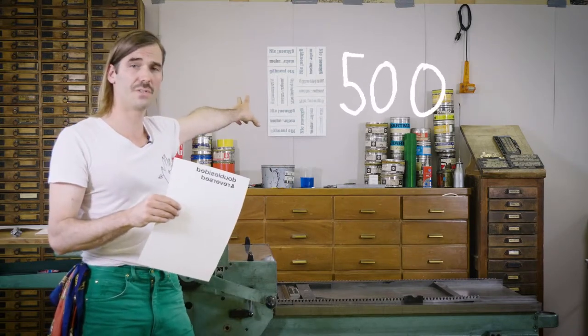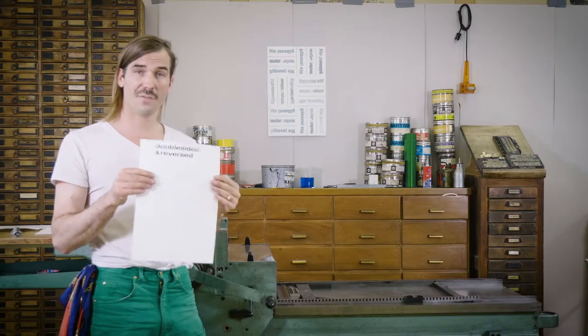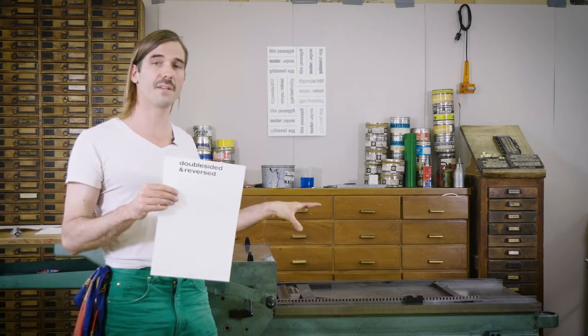I printed 500 of these posters and this technique is totally fine for that. You don't have to modify the print trip mechanism on the press — it just makes it much faster if you want to print a large edition.